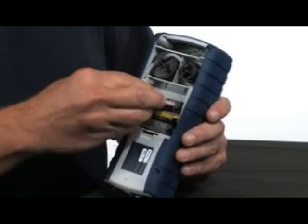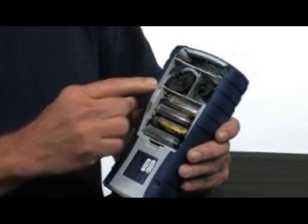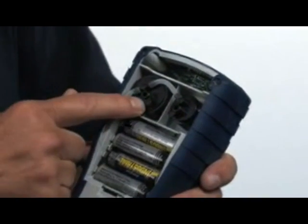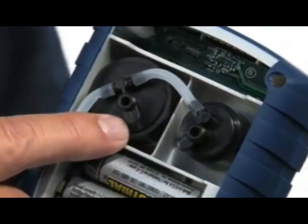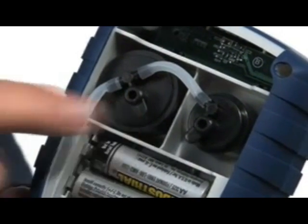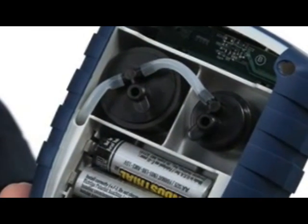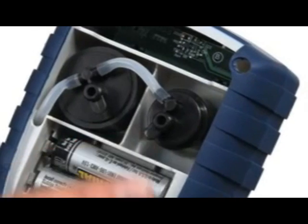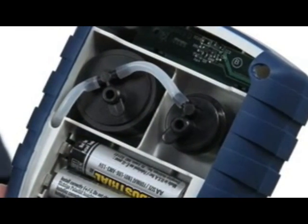The battery is in. While we're doing that, you can take a look at the sensors. One of the nice features with this instrument is the sensors are easily accessed. This is the oxygen sensor; this is the carbon monoxide sensor. Typically oxygen sensors last about two years — this is because as soon as the sensor comes out of its container, it starts working 24 hours a day. The CO sensors, on the other hand, typically last about five or six years and just need to be calibrated every six months to a year.